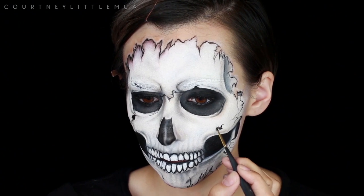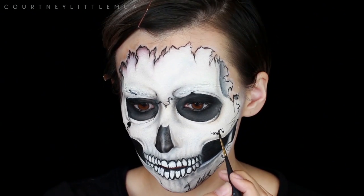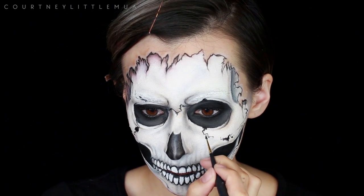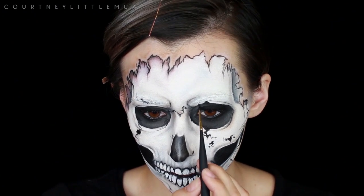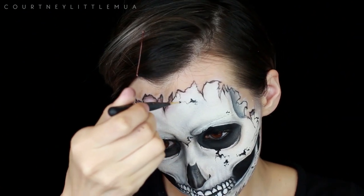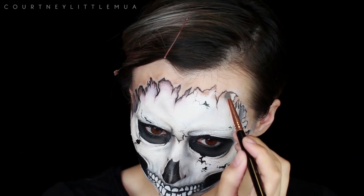I'm just going back to redefine some shadows that needed to be a little darker, as well as some of the cracks — you can do as few or as many as you like, I just went until I was happy with it. For the cracks, use light pressure for nice thin lines; you can press harder to make lines bigger and create variations in width and depth. You can also create holes. The main thing is to try and make your lines more jagged and rough rather than smooth and wavy.